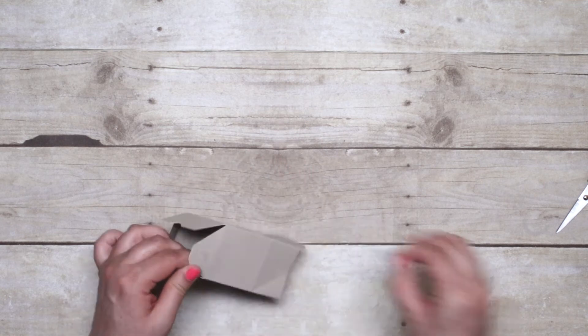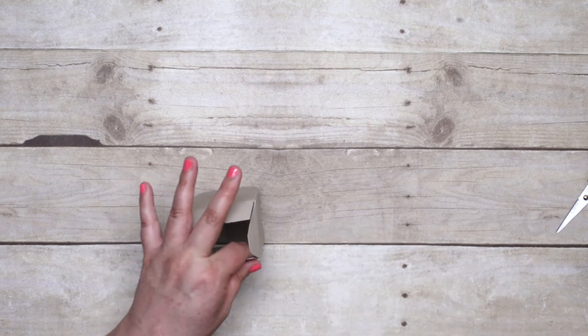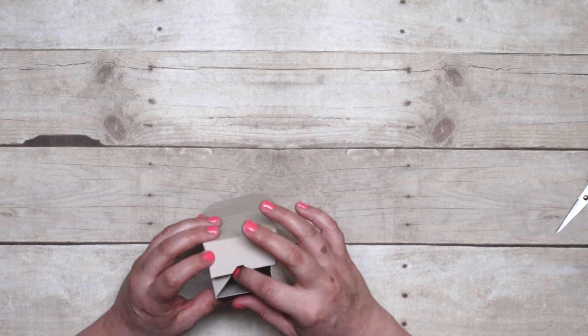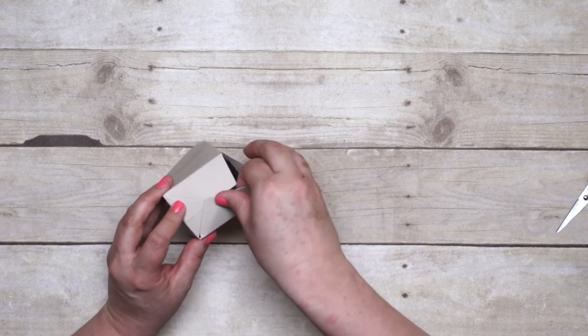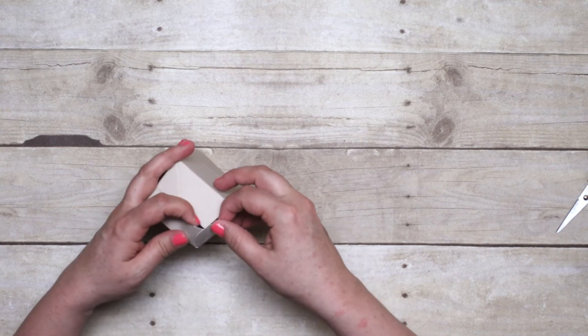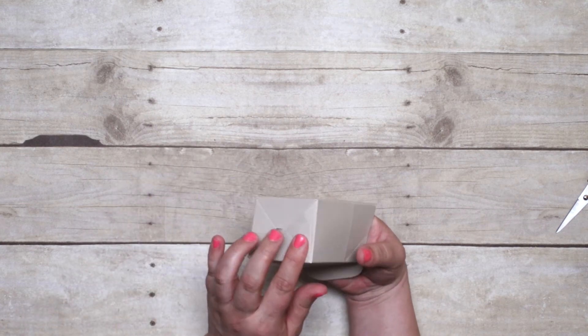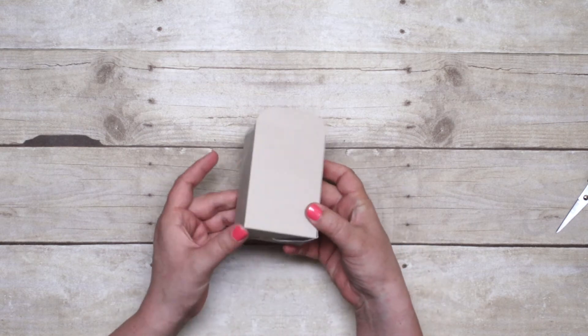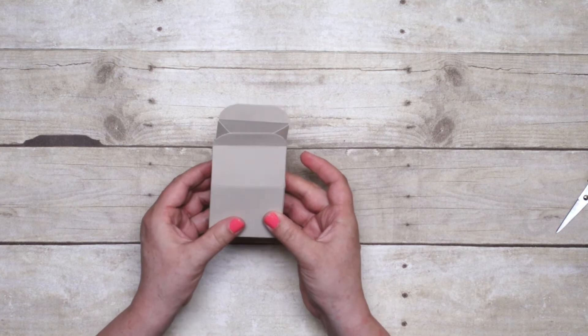I'll peel off the backing on the adhesive. You kind of have to imagine like a moving box — a packing box when you're moving — how you would put that together by kind of tucking the opposite corners underneath. But it's simple and easy to put together. So that's really all there is to it: the base of the box. But now the fun part is decorating it.